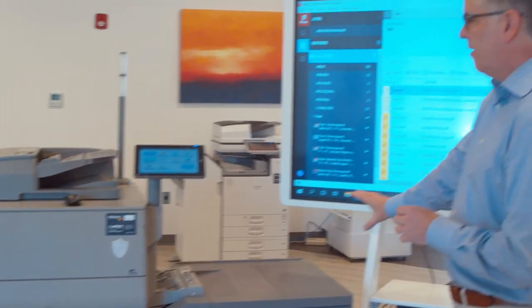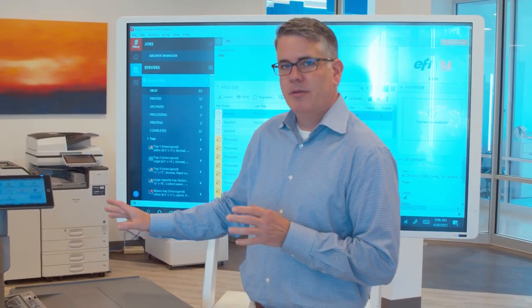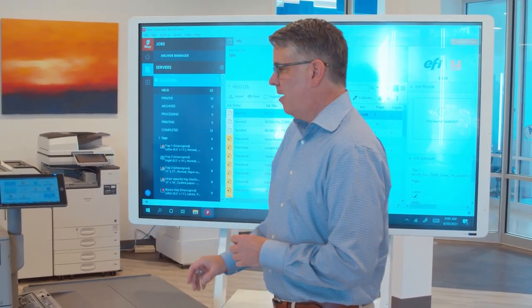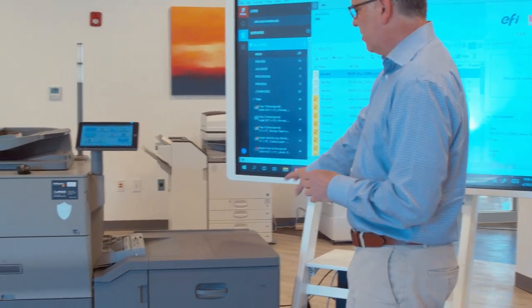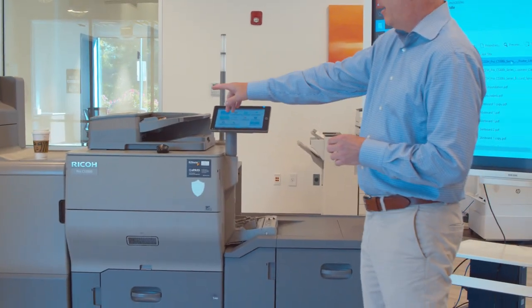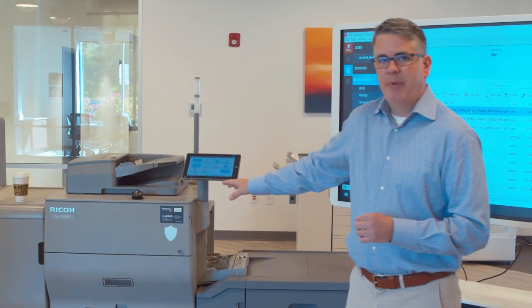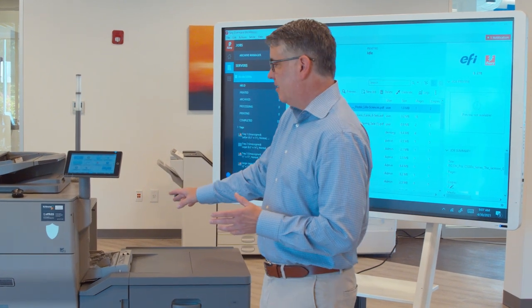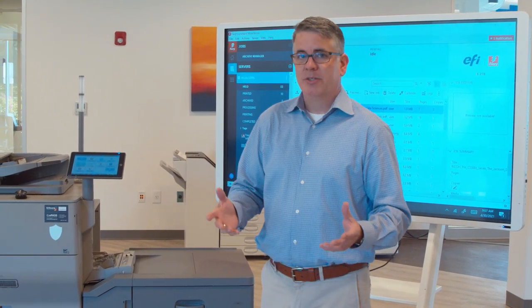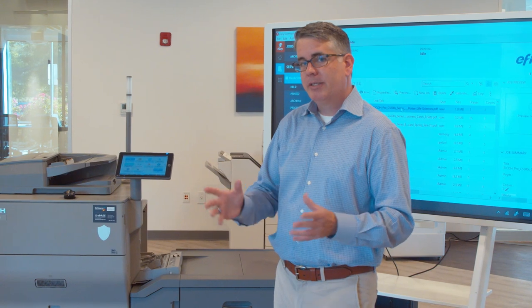This is our newest in class of entry-level color digital presses. The C5300, as you see it here, is configured with a large capacity tray and an SR5120 booklet maker. This is a 65 page-a-minute color press that is really our Swiss Army knife. It can do some of everything. You can upgrade your office MFP to this and save money on the clicks.